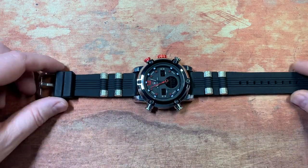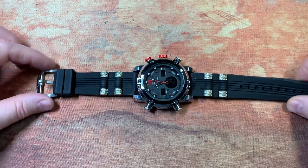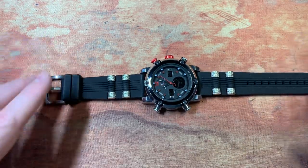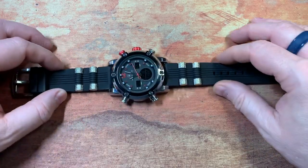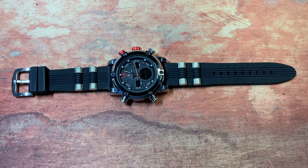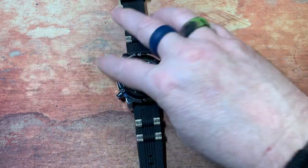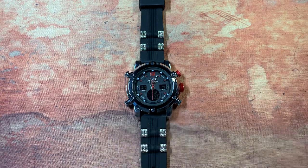The way you order is you pick your face and then choose the band. I chose this one — they call them barbells. It's silicone, very pliable, very soft, goes on and off really easy. I think after wearing this for a while it gets a little warm on my wrist, and I'm thinking I might swap out for a carbon fiber. They have a lot of different styles of bands you can get.